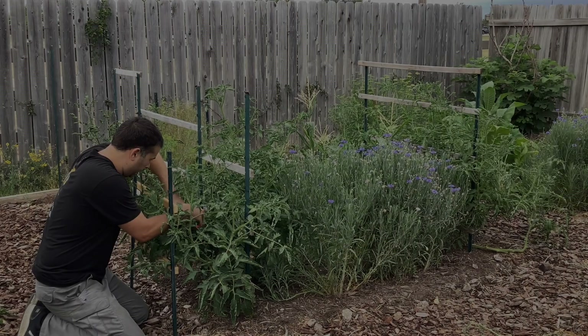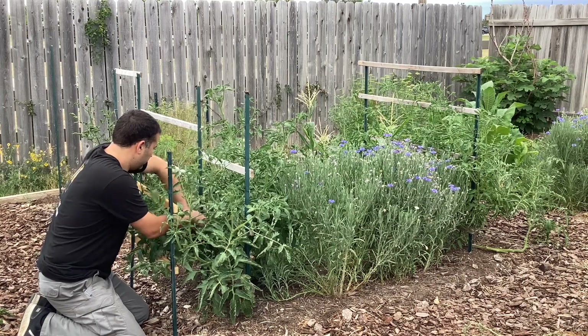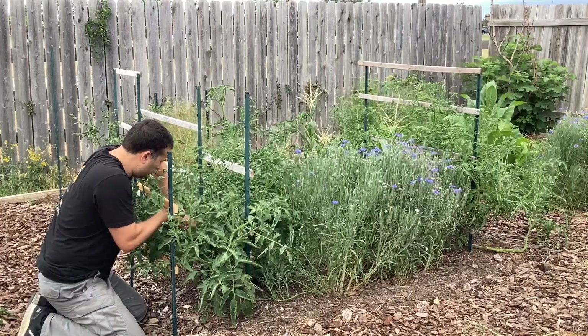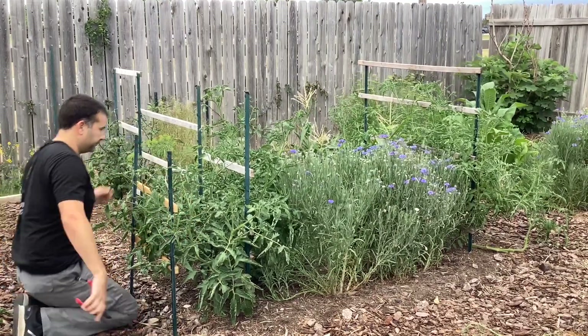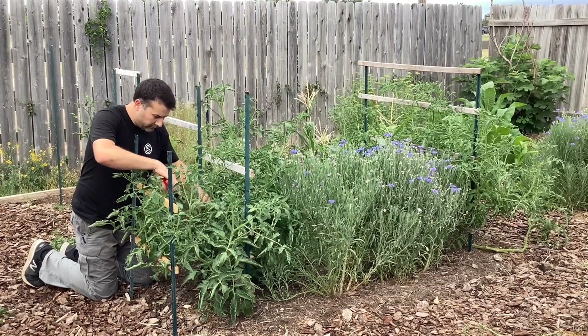Welcome back to My Texas Yard. Today I'm going to be showing you what I'm using for tomato trellises, and this year it's more important than ever because it's been so windy. I've tried all types of trellises from store-bought ones to homemade ones, and this year I think I've hit the nail on the head with the best tomato trellis for durability in wind, support, ease of use, reusability, and cost. So far this is the best all-around tomato trellis I've used.